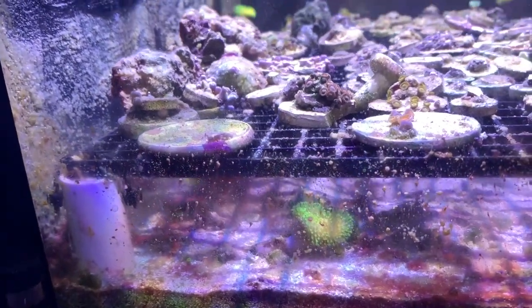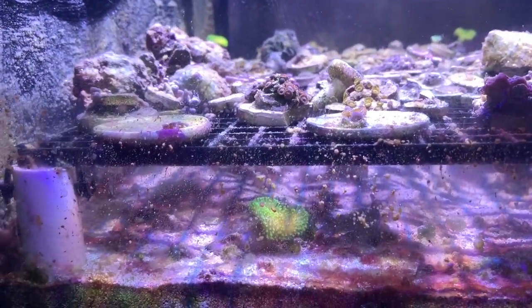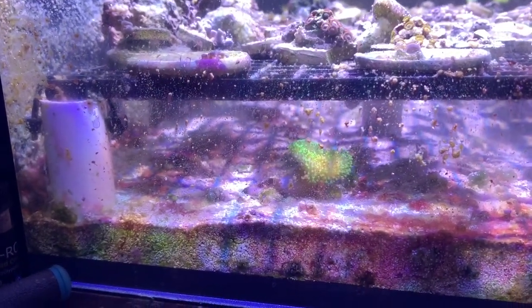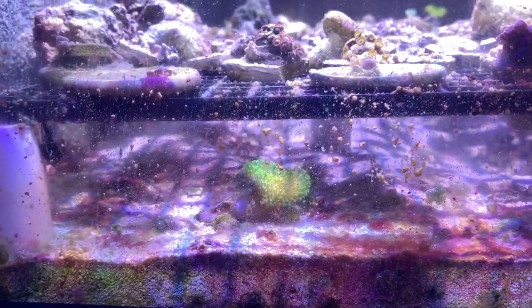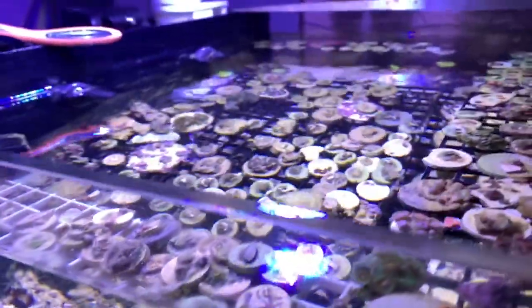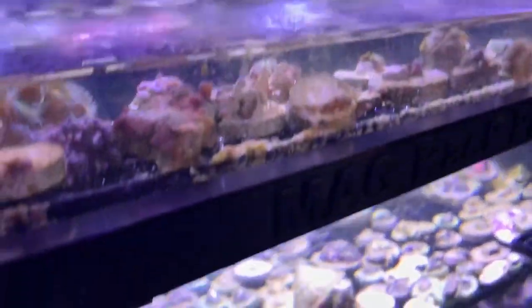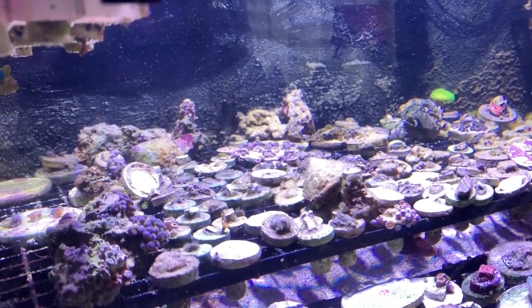I haven't run any carbon yet — that's gonna be in the works. I'm just gonna put it in a media bag. One thing I'd like to get for this tank as an upgrade later is a media tray, so I can have matrix, more filter floss, carbon — things like that. But for the meantime I'm just gonna be throwing media pouches in there.